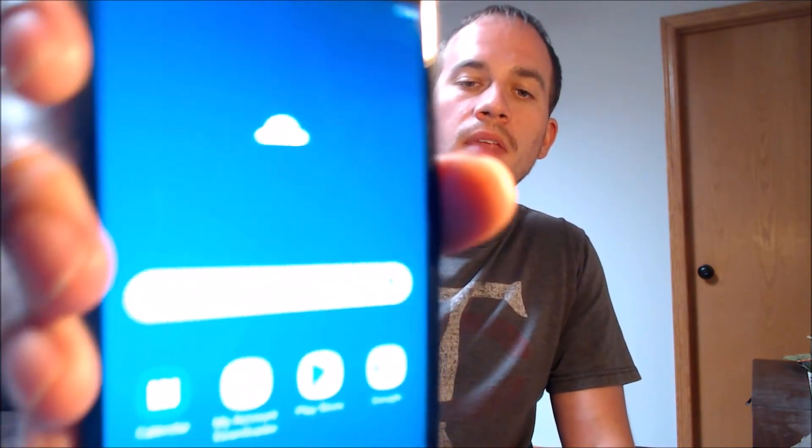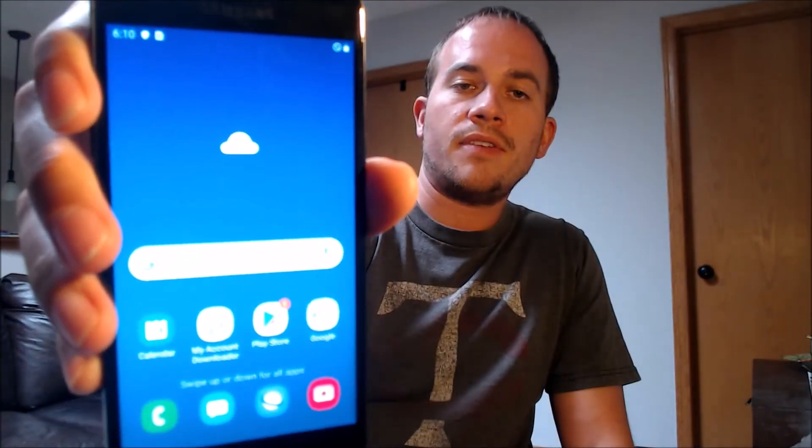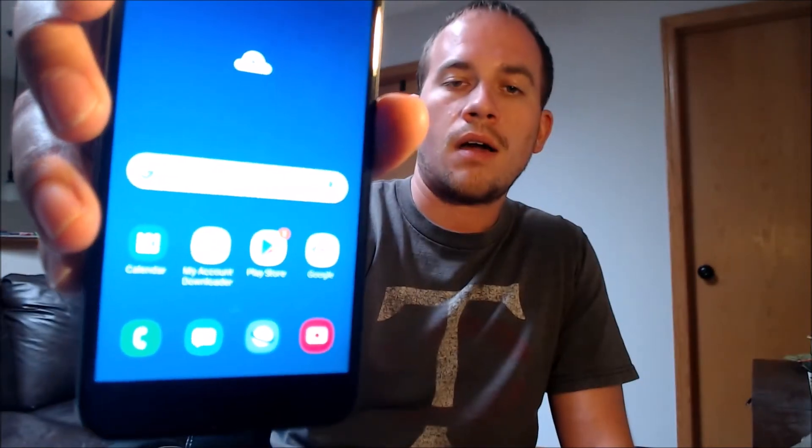We're going to hit finish, and there we go — we've got the home screen loading up. We've got access to all of the apps and settings and features, and this is just like a brand new device that never had the lock on there.